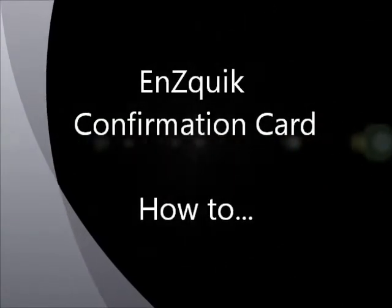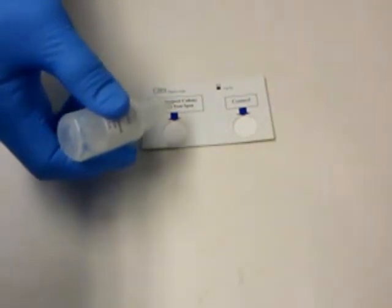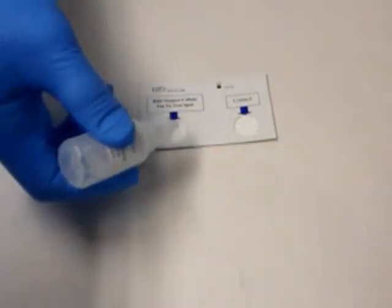Here's how the test is used. First, add one drop of reagent A, which is a buffer, to each of the test spots, including the control spot.